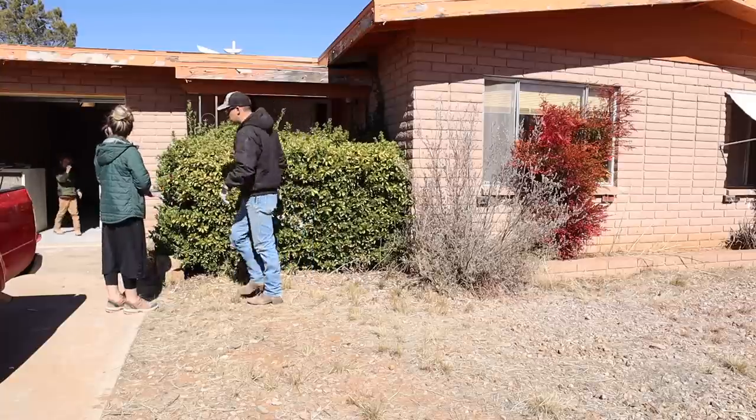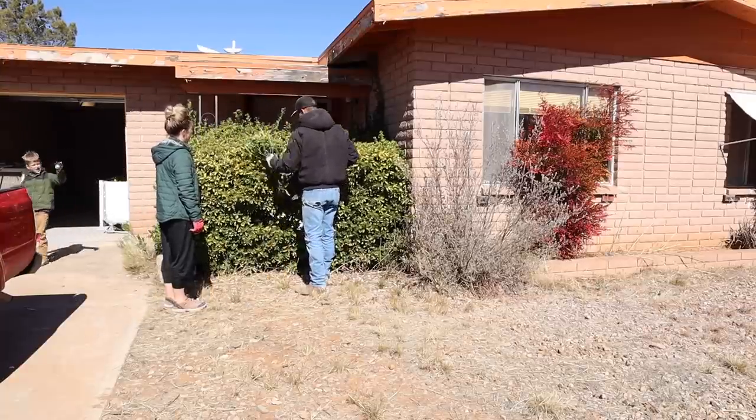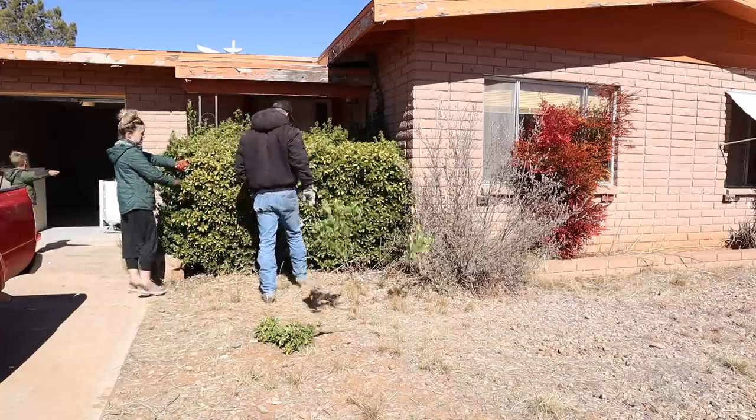We are down here at the little brick house today to get started on the exterior of the house. It's been really cold this past week but it's finally starting to warm up a little bit, so we are going to get started on that today. We'll start off by removing these bushes from the front of the house. I've got some paint samples to try on the side of the house, and we also did get a new AC and heater installed last week, so I'll show that footage as well.